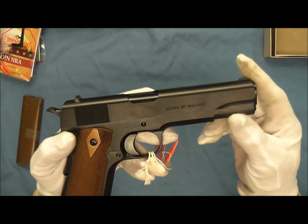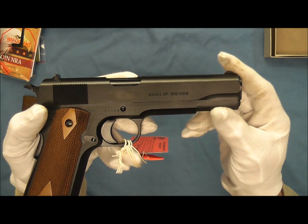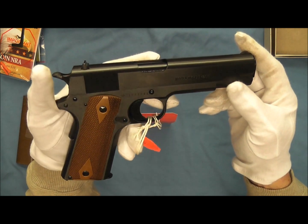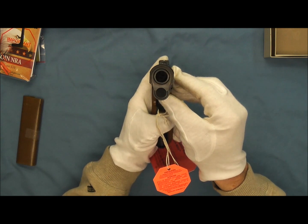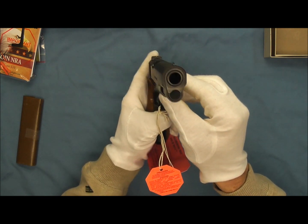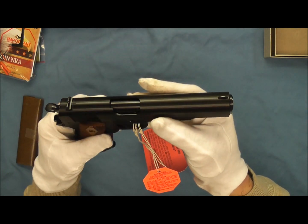We'll go ahead and flip it over and take a look at the other side. We have 'Model of 1911 to 2011' and the serial number on this side. Taking another quick look, you can see the barrel bushing, recoil spring cap, and the front sight.